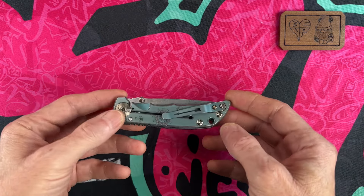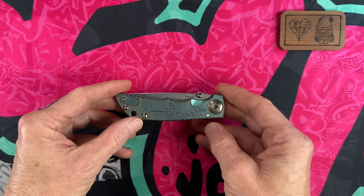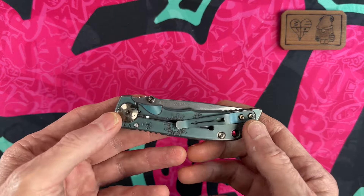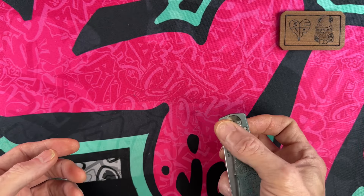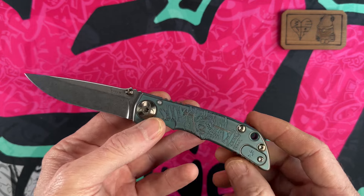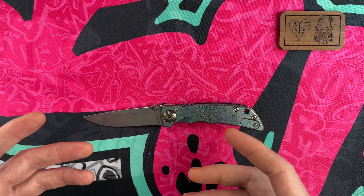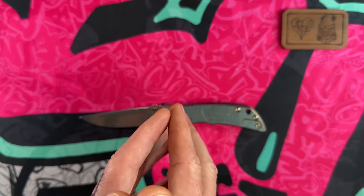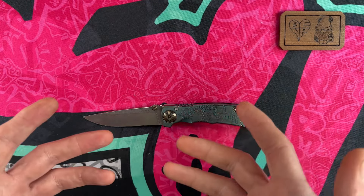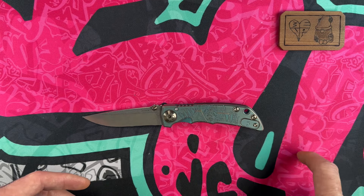Hey guys, I hope everybody's having a fantastic day, whether you're watching this in the morning, afternoon, or evening. I'm glad y'all are all here. Today I'm going to go through the top 10 USA-made frame locks in my collection — frame locks being your exposed frame lock. Thank you to all the channel members, and if you haven't yet, please hit that subscribe button and bell notification icon.